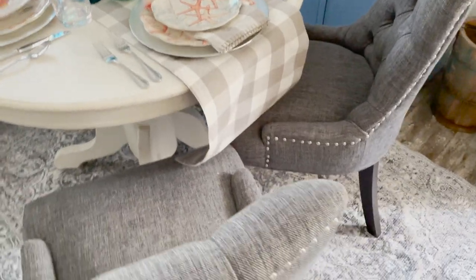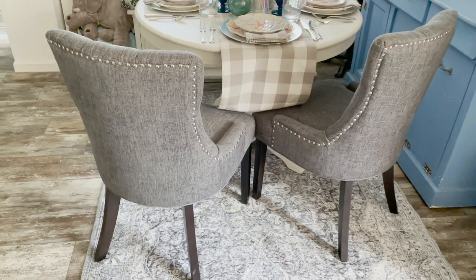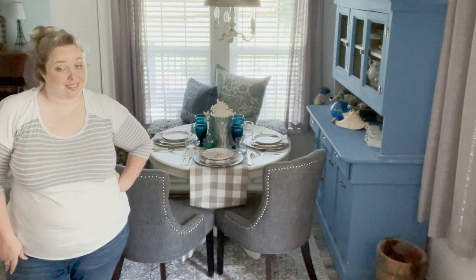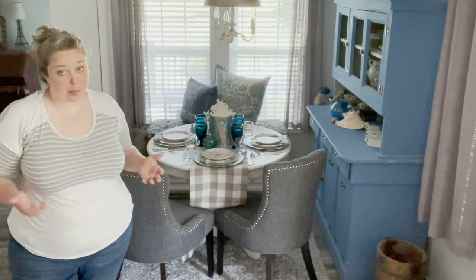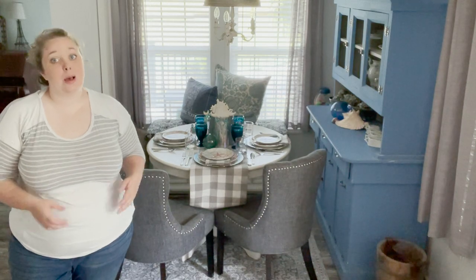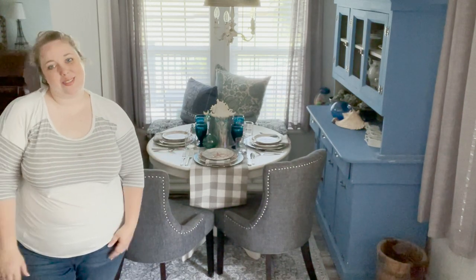And then I added these gray tufted chairs that I absolutely love. They match the bar stools in the kitchen, and I think they just really tie the entire room together. So I hope you guys liked this little refresh.